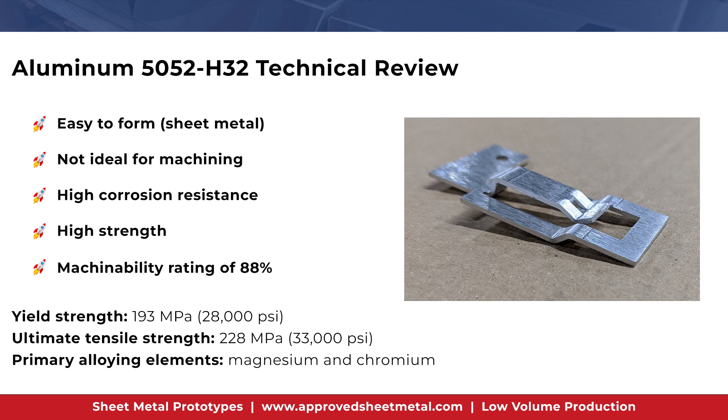5052 H32 is high strength and has high corrosion resistance. It also has the best welding characteristics of all aluminum alloys. Because 5052 H32 is not heat treated, it embodies high fatigue strength and elasticity, making it ideal for forming. Due to its high modulus of elasticity, it is not ideal for machining, as it tends to gall up the end mill. At approximately two dollars less per pound than 6061 aluminum, 5052 H32 makes more sense for fabricated parts based on price alone.